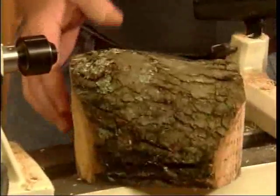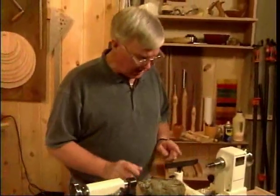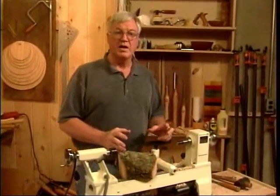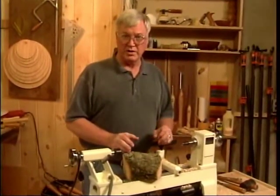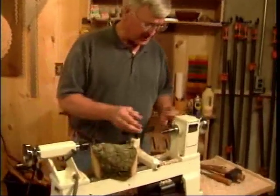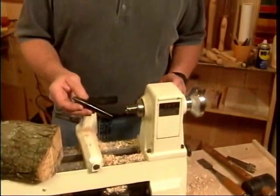Now we're going to switch to faceplate work. We've got a bowl blank, and to start with, we're going to put it between centers so that we can turn it down to accommodate the chuck we're going to use. But before we do that, we need to remove the mini spur center we've been using for spindle work — it's not quite heavy enough for what we're about to do.